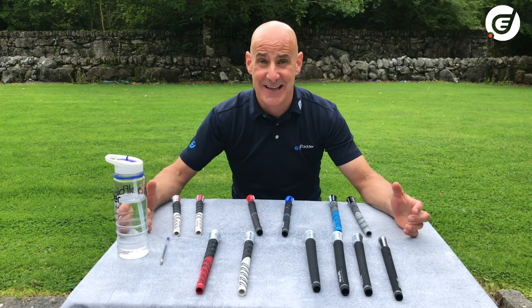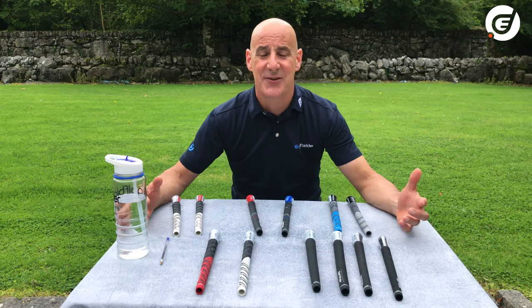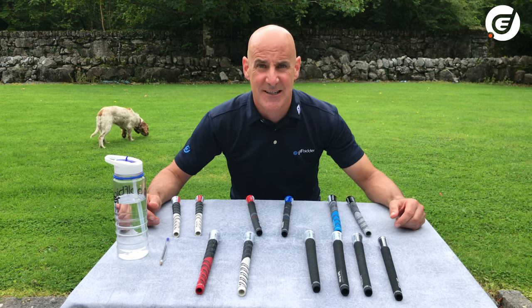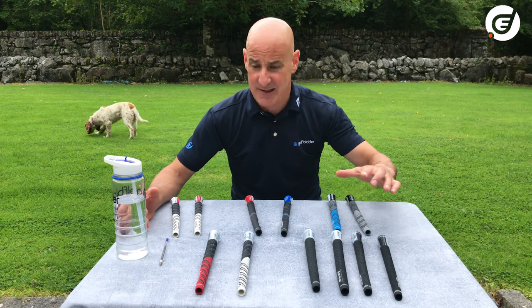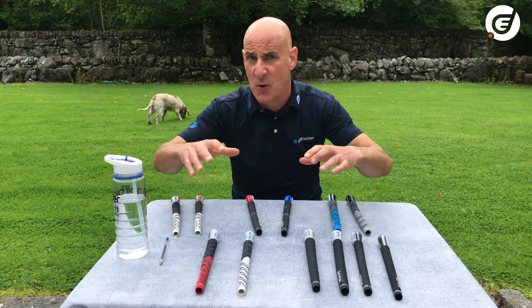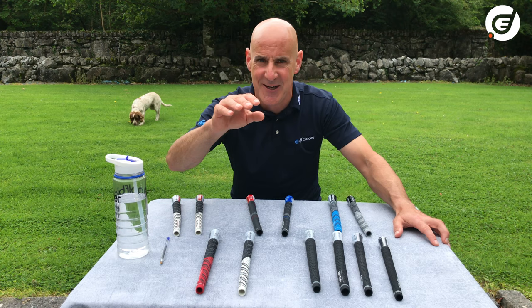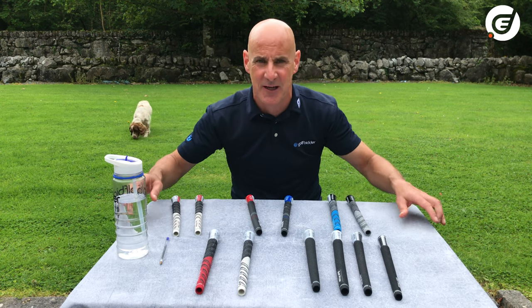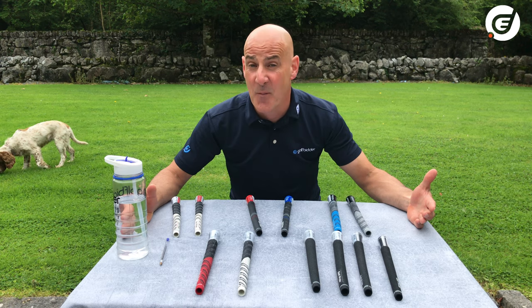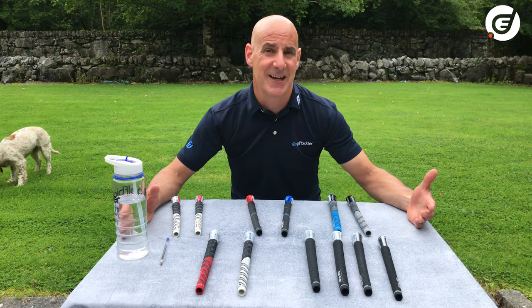Now there are literally thousands of types of grips out there, but what we've done is gathered up just a small cross-section of the different types from one manufacturer — in this case Golf Pride. We'll run you through each of the types to hopefully teach you a little bit more about grips and maybe you'll identify the correct grip for your grip. Most other grip manufacturers have the same technology with a different name.